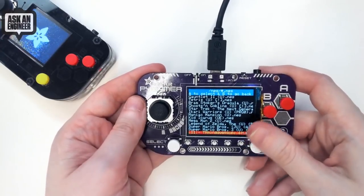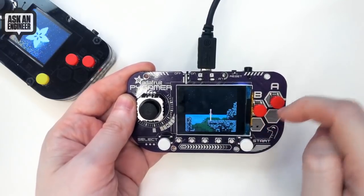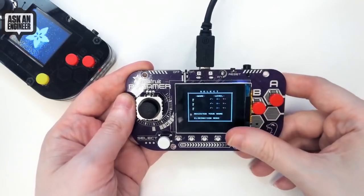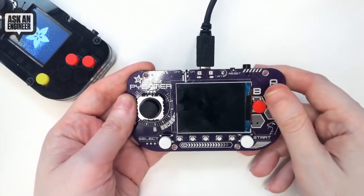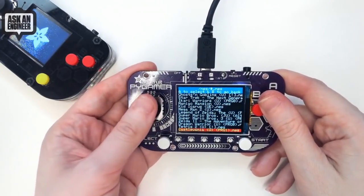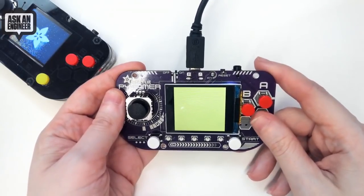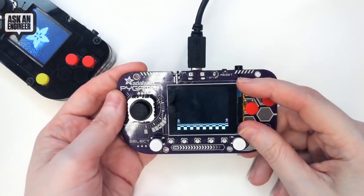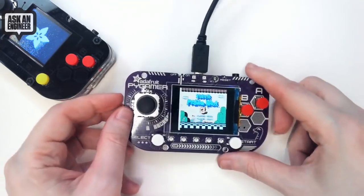The screen looks really good and you can run the NES emulator pixel-perfect because it has 320 by 240, and NES was 256 by 240, so you can actually have pixel-perfect games running. You can see Super Mario Brothers 3 - it doesn't fully load but you can see the intro screen. It's fun upgrading the hardware.